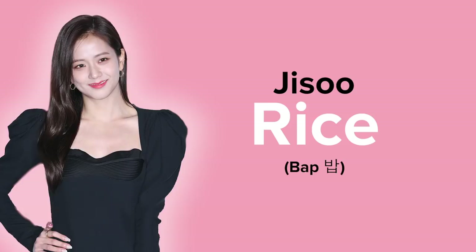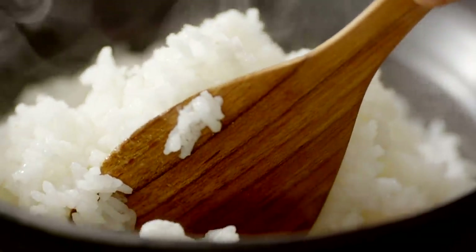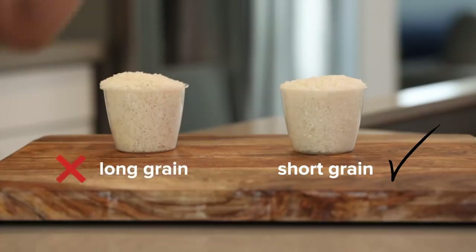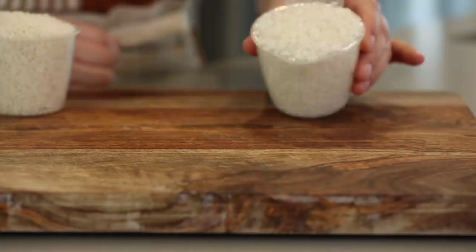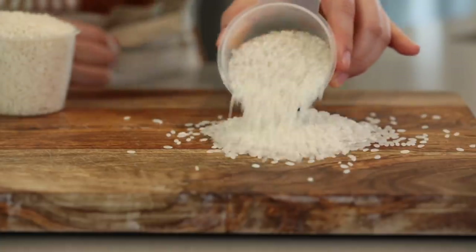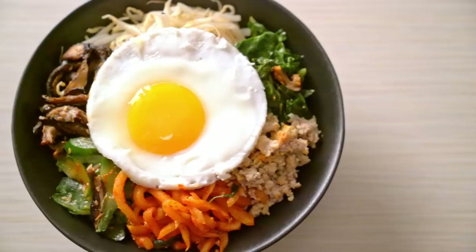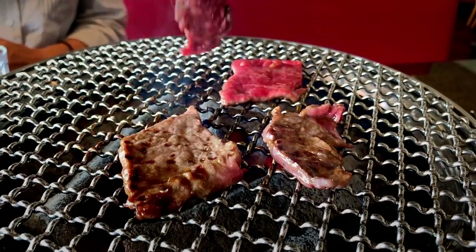So in order to make Jennie's dish, we need to make Jisoo's dish, which is rice. To get that signature sticky Korean rice, you're gonna want to use short grain rice and not long grain rice, though all households have their own preference. Rice is a huge staple in Korean cuisine and it's honestly the center of most Korean meals — it just goes with everything, which is the exact reason why it's Jisoo's favorite food.